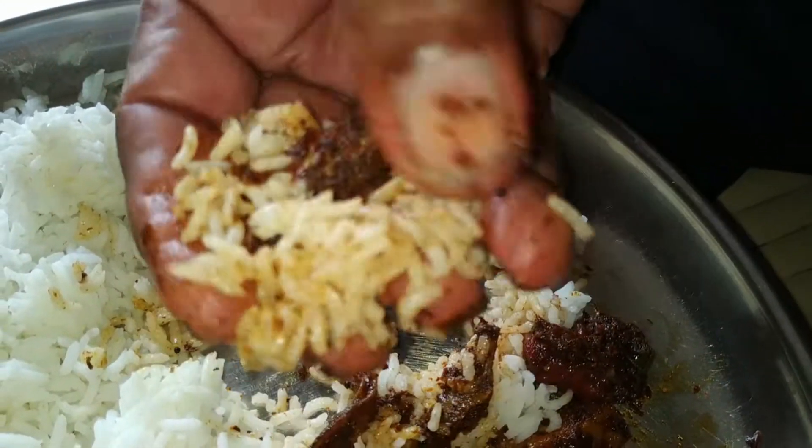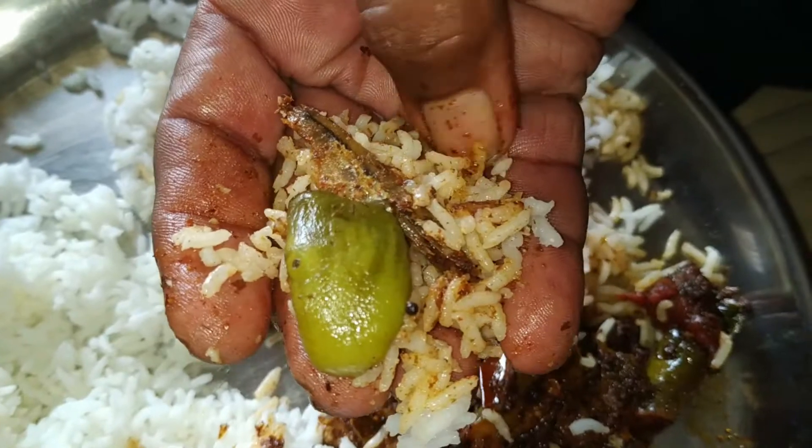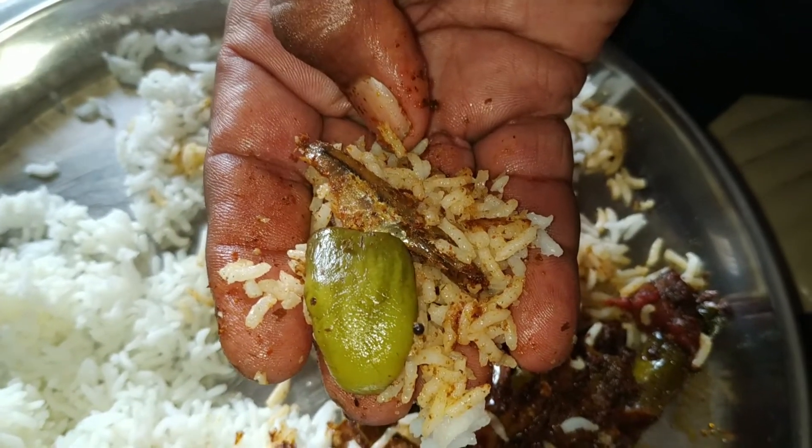This dish is called Old is Gold. This dish is very tasty.